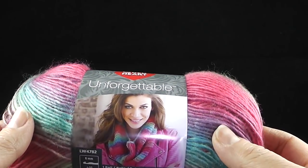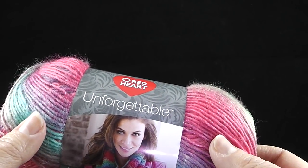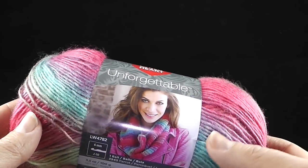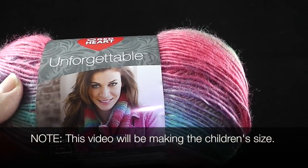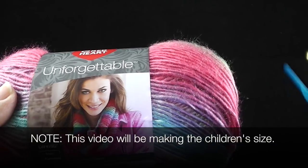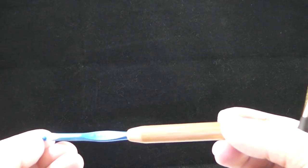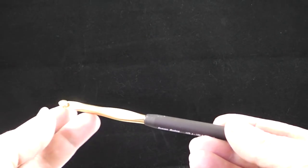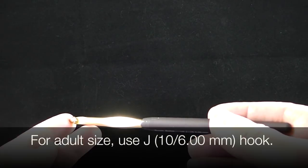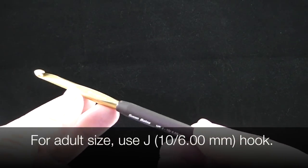You're going to need at least two or three skeins of Red Heart's Unforgettable. Choose any color you want — I'm going to be using Parrot for this one. The original design uses the winery color. If you're going to make the child size, you only need two skeins. If you're making the adult size, you will need three. For video purposes, I'm going to demonstrate using the child's version of the pattern. You'll need a size H or 8 (5.00mm) crochet hook for the child size. For the adult size, use a size J or 10 (6.00mm) crochet hook.